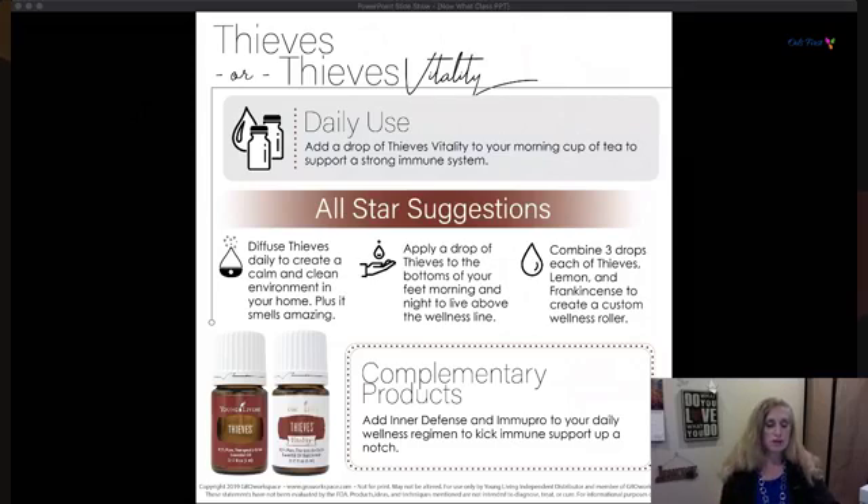You could also combine Thieves with lemon and frankincense, put that in a roller bottle, and roll it on as you come and go. Inner Defense and NingXia Pro are your daily wellness regiment. Inner Defense is a capsule of essential oils — a really nice way to take it as well.